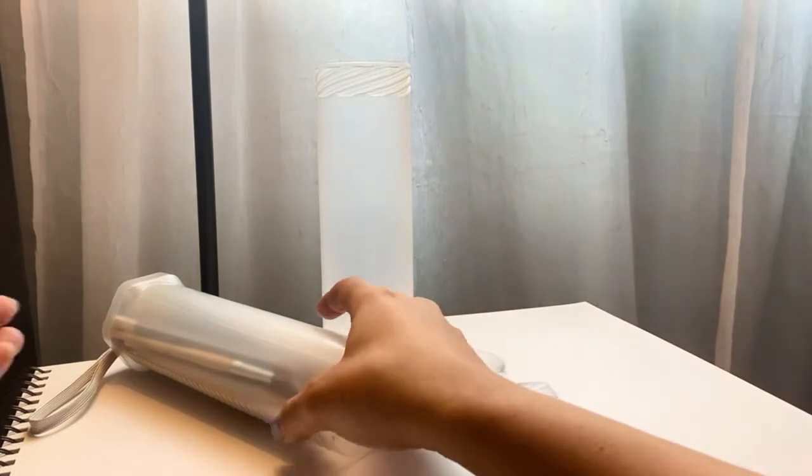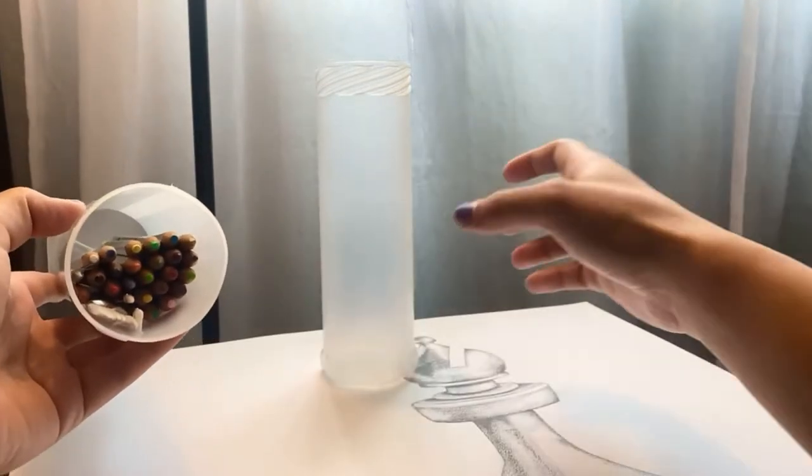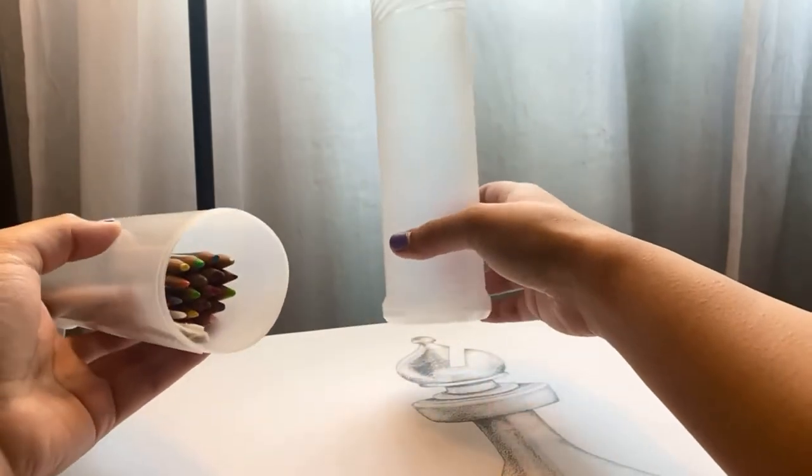Hi guys! I'm here with this new cool little plastic cylinder storage container. I use it for my brushes, art supplies, blades — you name it, it's there.